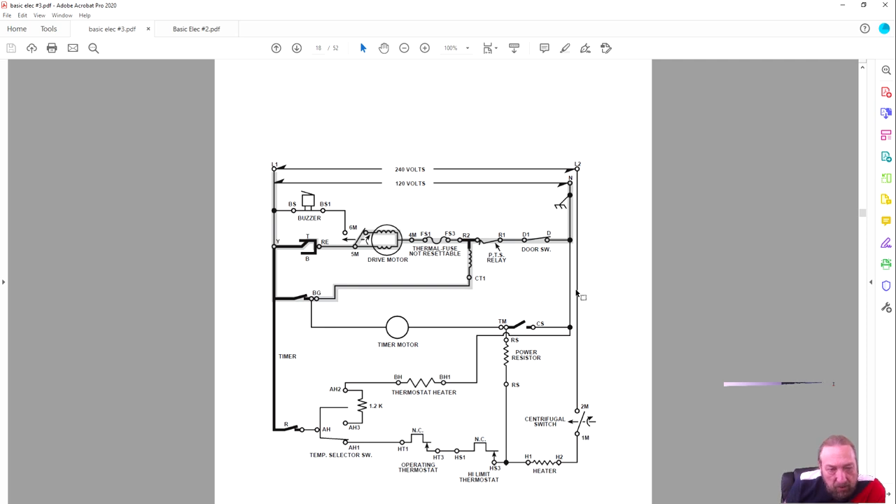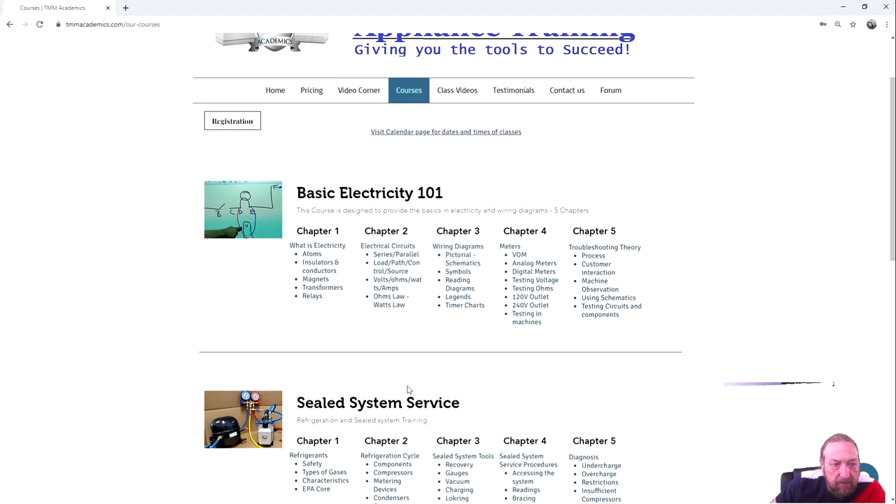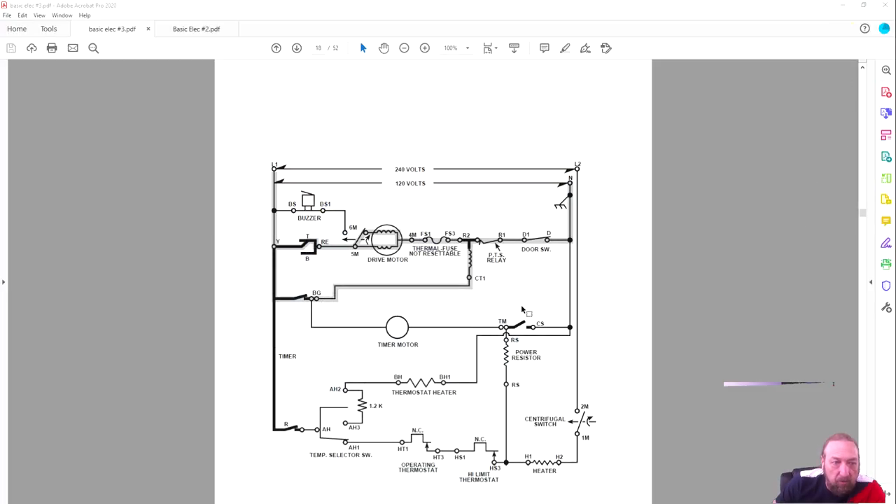We're going to practice more diagrams and get more into it. We've done pictorial and schematic symbols, started reading diagrams, legends, and timer charts — we still have meters, actual testing, and troubleshooting theory. Right now I want you to be proficient at tracing circuits and identifying why current flows one way or the other. Does anybody have any other questions?